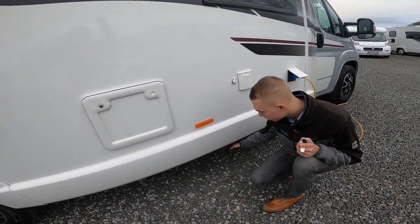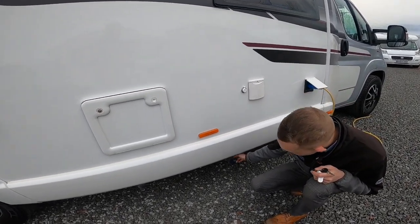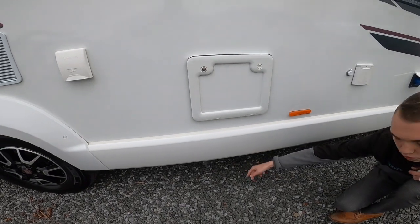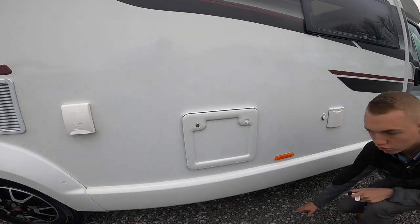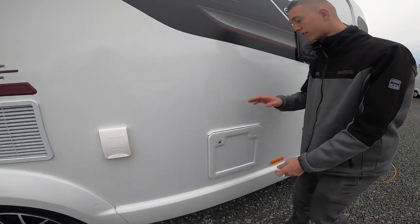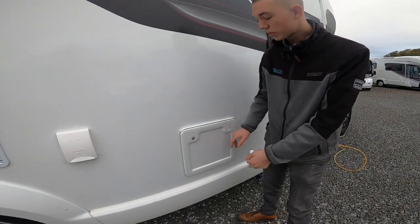Underneath you've got your fresh water drain, which you drain from the switch above the control panel above the habitation door. You've also got your waste — there's a switch above the habitation door that you press. It's an electric dump, so you drive over a grid to drop the waste. This is where it ends up in the cassette.